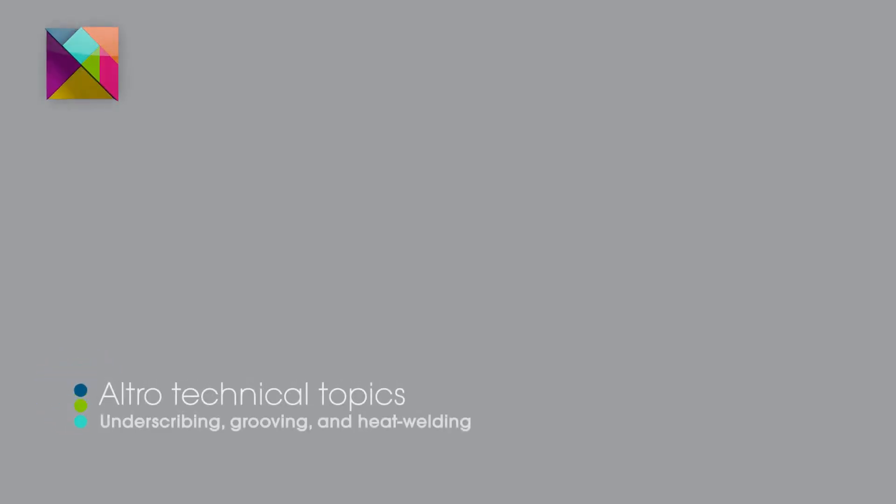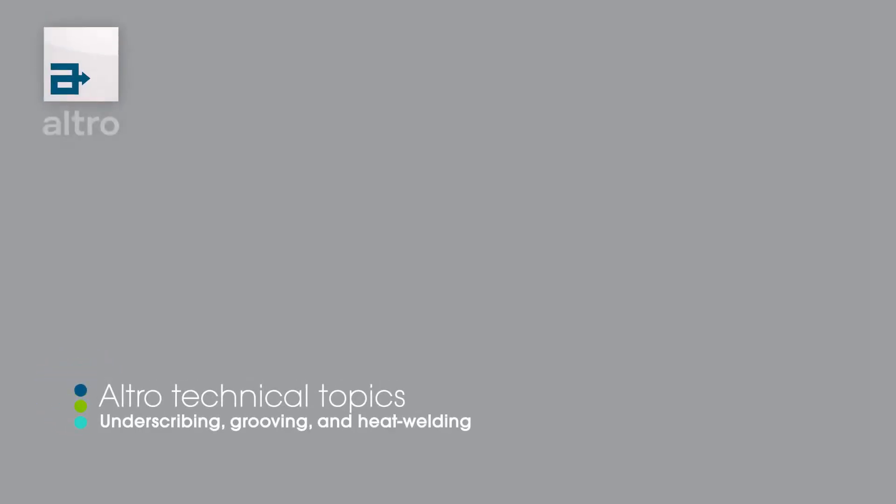Hello and welcome to Outro's Tech Topics. In this topic we will cover the underscribing, grooving, and heat welding of Outro flooring.